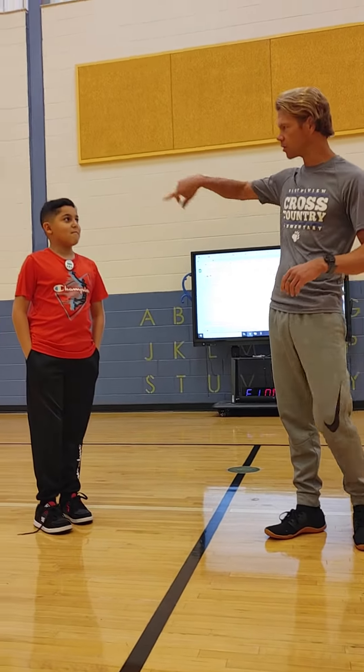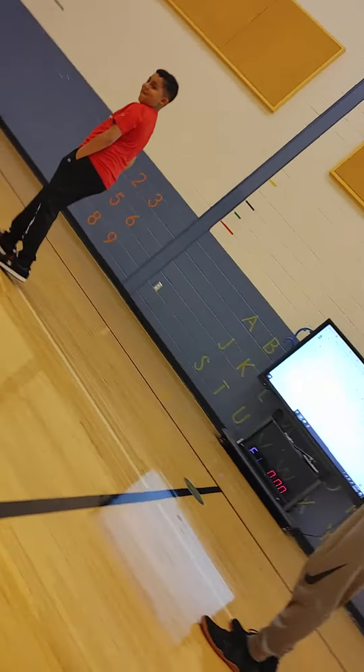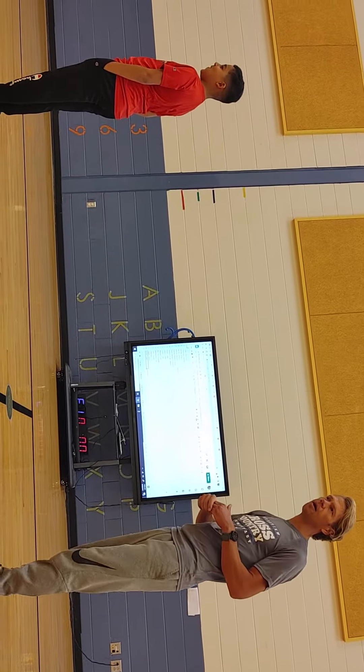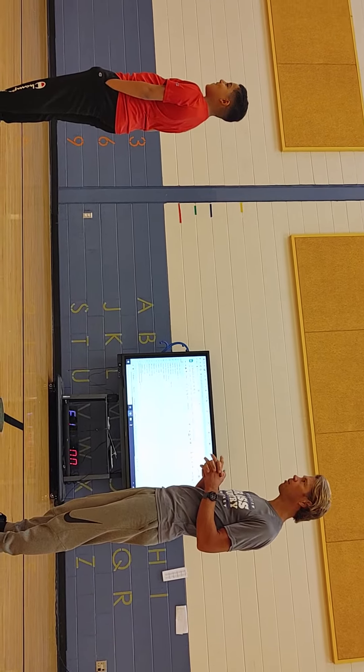Alright, this is sneak up tag. How it's going to work? Go ahead and turn around, face that wall over there. Stay there. So he's right there. I'm on this side of the red line. I'm going to sneak up on him and try to tag him without him seeing. He can't look this way. You got to look at the wall.